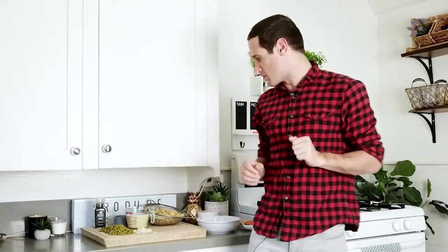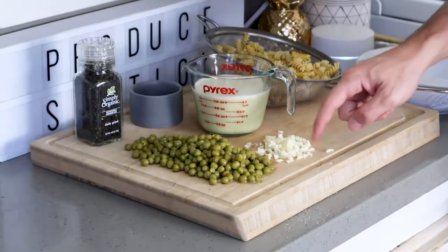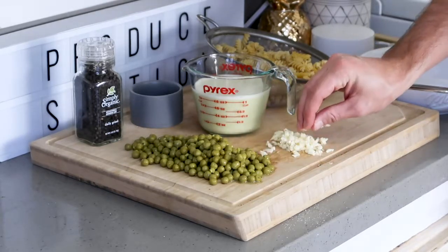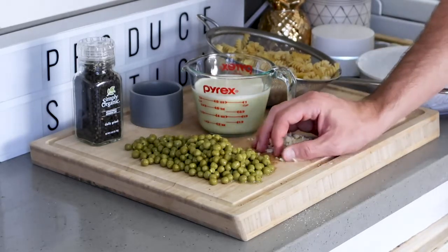We're about to make the creamiest and most delicious mac and cheese with some green peas, and I'm about to show you how you make it. The first thing you want to do is caramelize some garlic in the bottom of a hot pot, so we're going to take our minced garlic and add it in the pan.